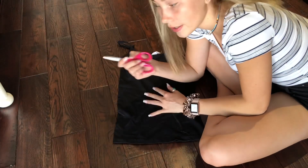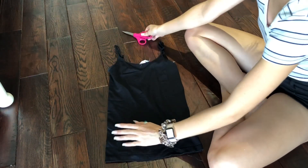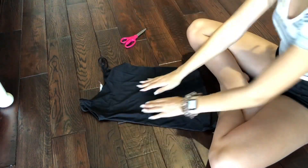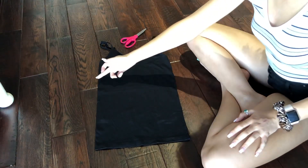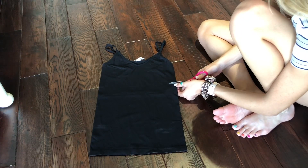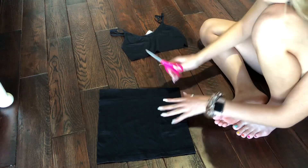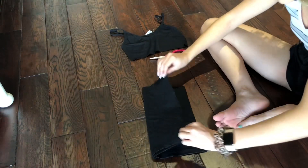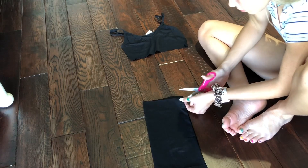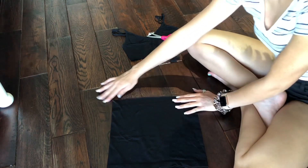Here is the black one. I just have some scissors and with this one I think I'm just going to make a tube top out of it because it's a stretchy material and it's pretty tight on. So I'm going to straighten it out as much as I can and cut it about right here.